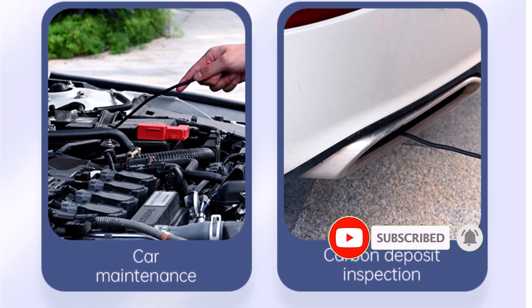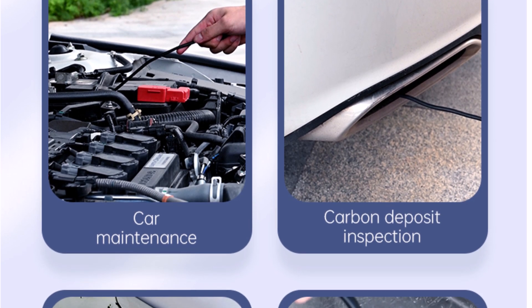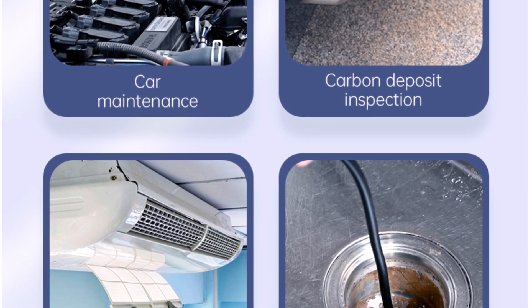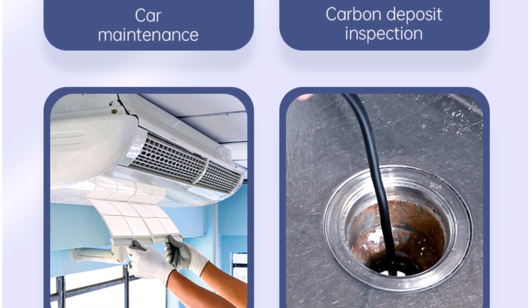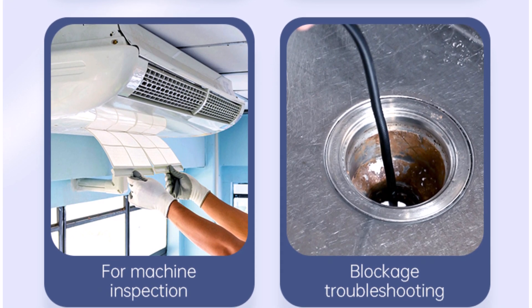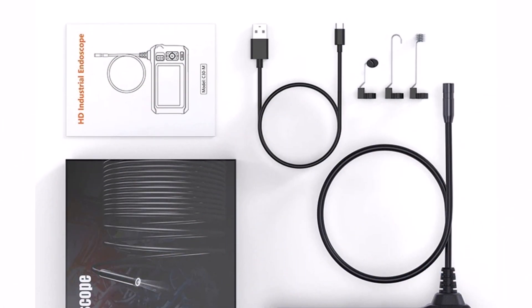Overall, the Inscam C30 Meter Industrial Endoscope Camera is a fantastic choice for automotive technicians, plumbers, and home users. With its high-resolution display, waterproof build, and powerful LED lighting, it makes inspections easier and more efficient.